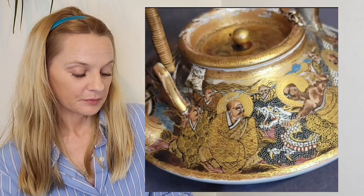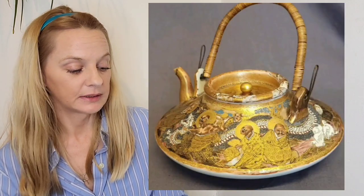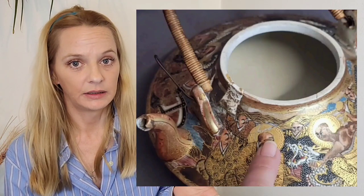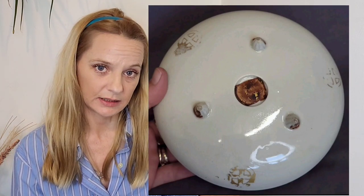This is a Japanese Meiji period teapot or sake pot. The reason I picked this up was because it was clearly old, it was very chipped, the form of it was quite unique, and it was marked to the base — it had the Satsuma mark underneath.